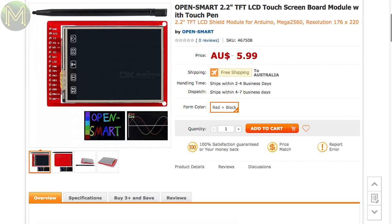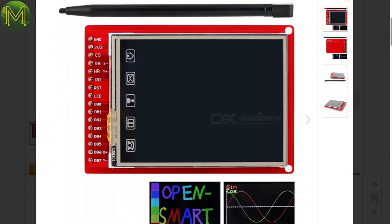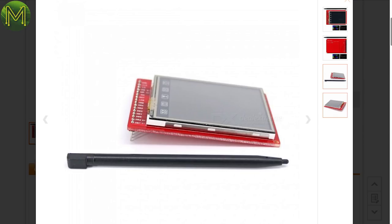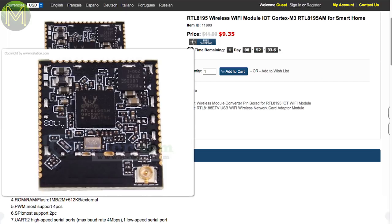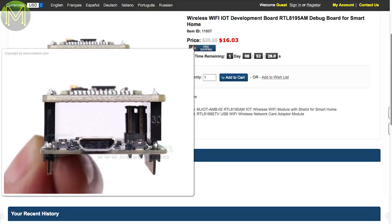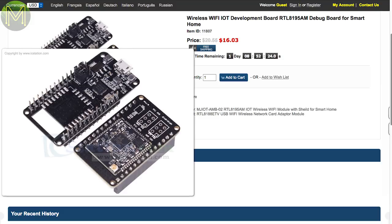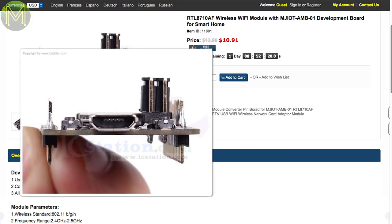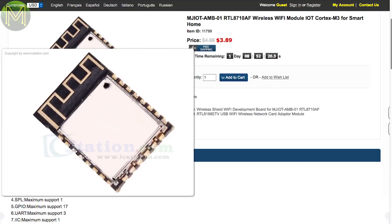Over in China, DX has a pretty cheap 2.2-inch TFT LCD touchscreen running the ILI9225, supported under several Arduino libraries. It's an 8-bit parallel interface, so you'll need an MCU with 14 GPIOs. IC Station have a bunch of Realtek modules like the RTL8195, running a Cortex-M3 with Wi-Fi, 1 MB Flash, 40 GPIOs, and USB host and device — a strong competitor to the ESPs. If you want something breadboard-friendly, there's also a breakout on a baseboard containing the RTL8710 Wi-Fi module, which is similar to the 8195 but with fewer features, or you can buy the individual module much cheaper.